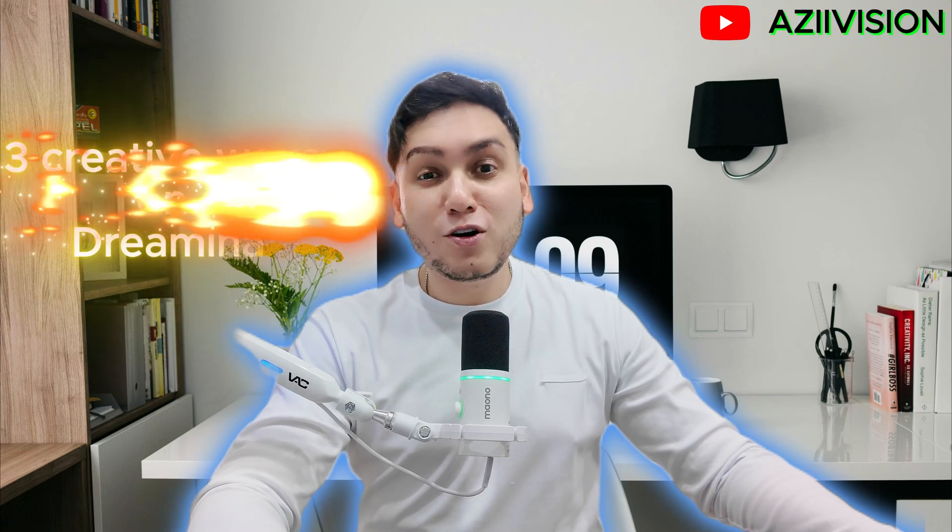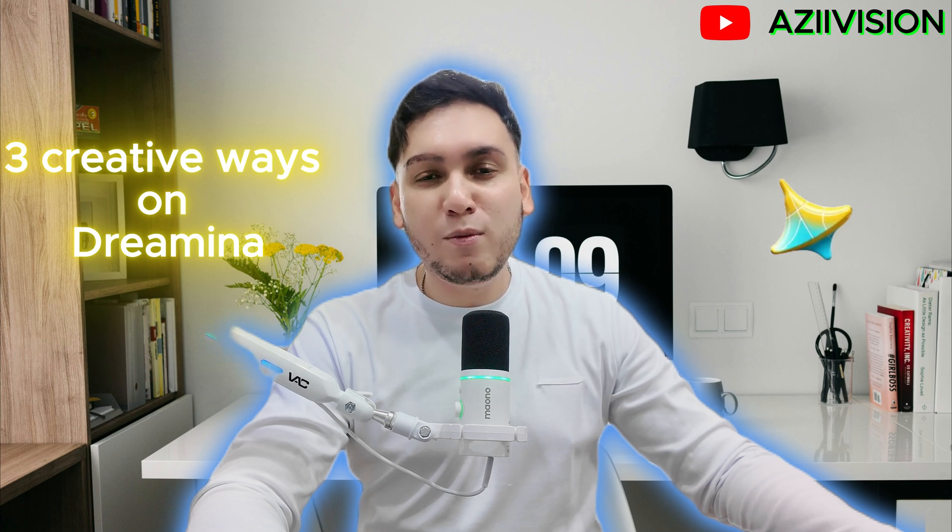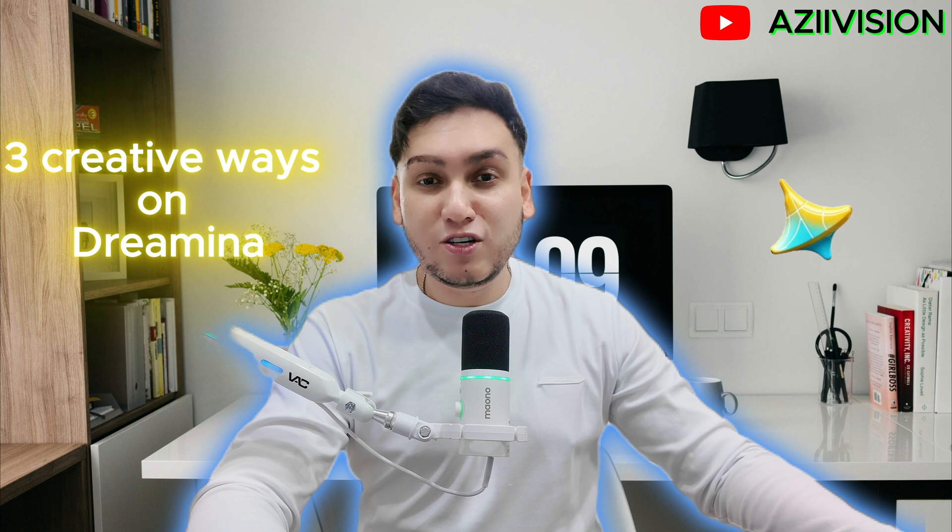Hey creators, good evening. It's Dr. Azi from AziVision channel, and today we are testing the world's number one AI image generator, SeaDream 4.0. So let's go, let's watch.